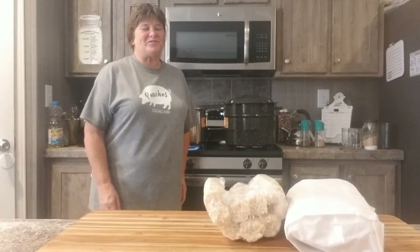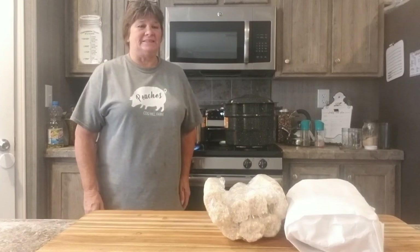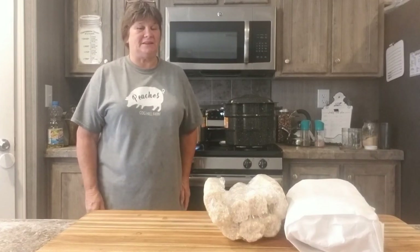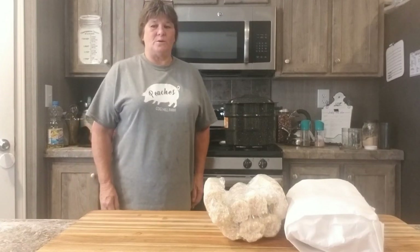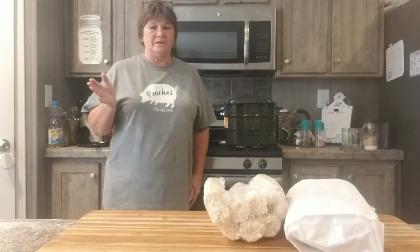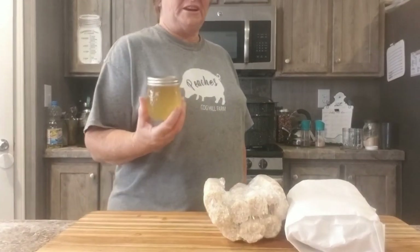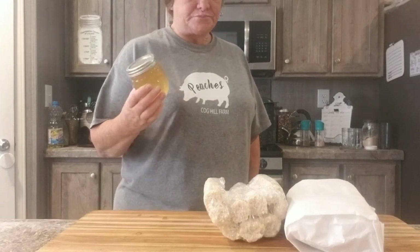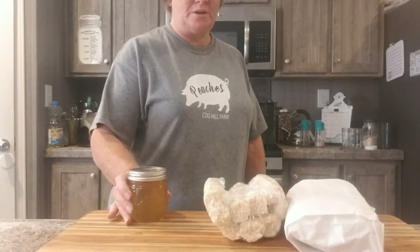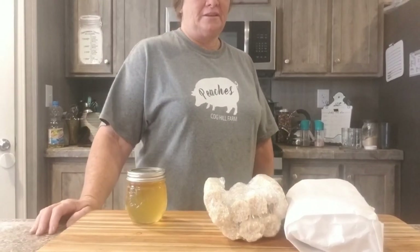Hey guys, welcome back to Forgotten Ways Homestead. Today I'm in the kitchen and it is getting close to deer season, so I need to make room for Shug's deer. I'm also running low on my corn cob jelly, so I figured what a better time to show y'all how to make corn cob jelly than now.